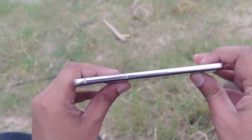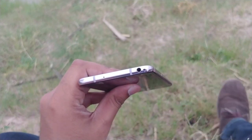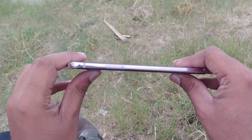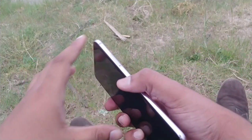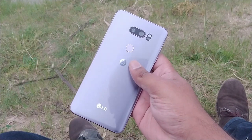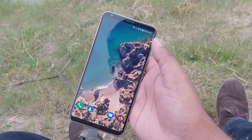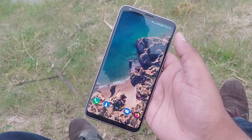The front of the V30 is entirely made of black glass. Around the back you'll find a dual camera setup and a centered fingerprint scanner that doubles as a power button. The glass backing has a metallic sheen to it that reflects the light nicely and feels smooth without being too slippery.